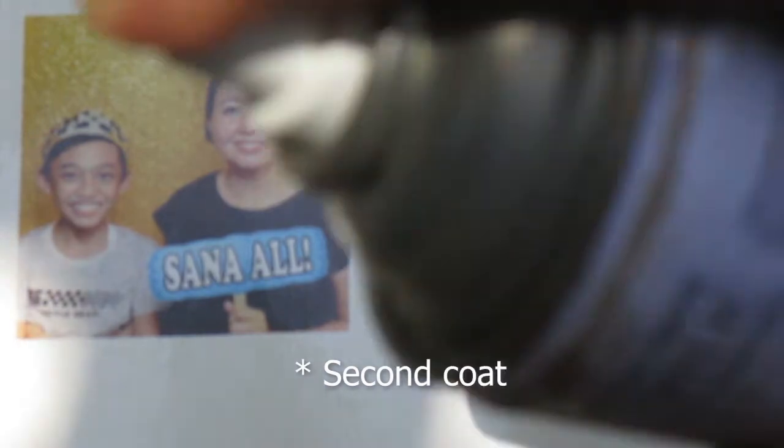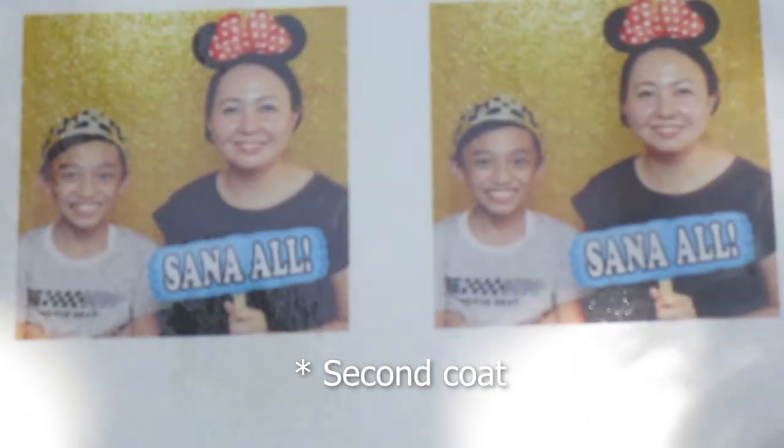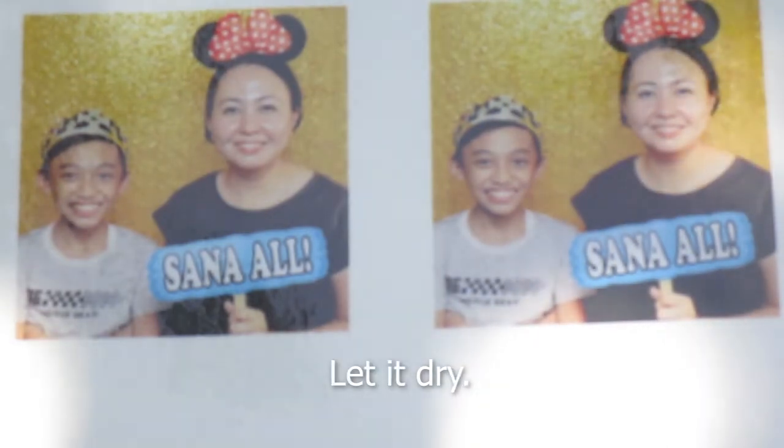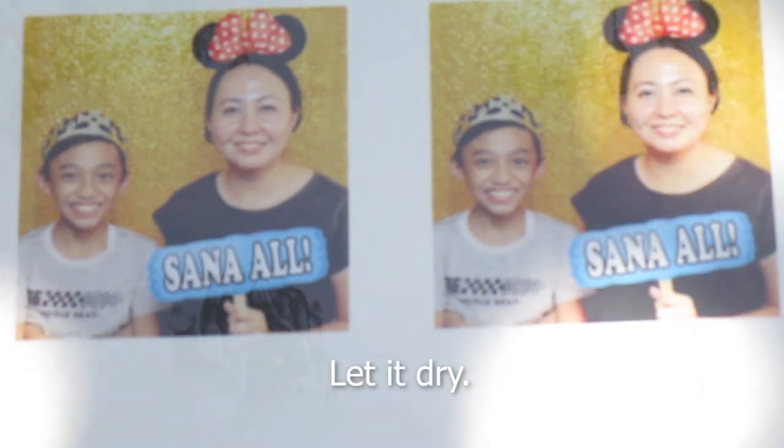Sunod na yung second spray or yung second coat natin. Hayaan nyo lang syang matuyo.